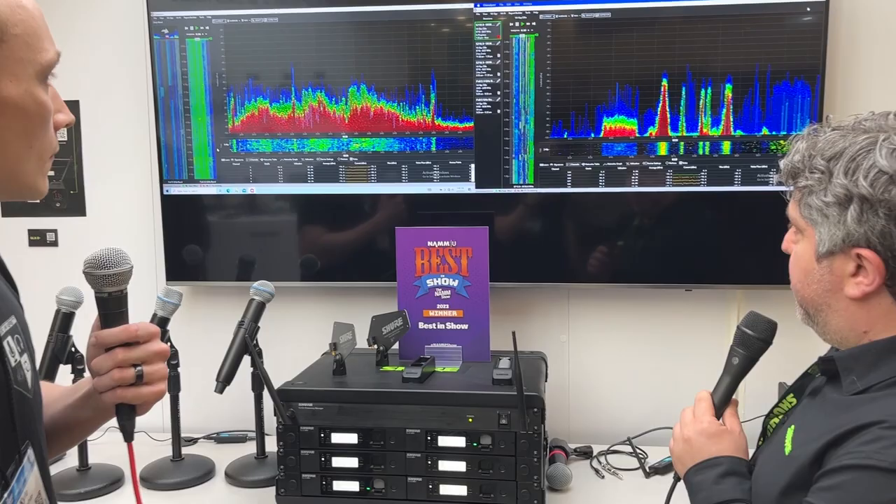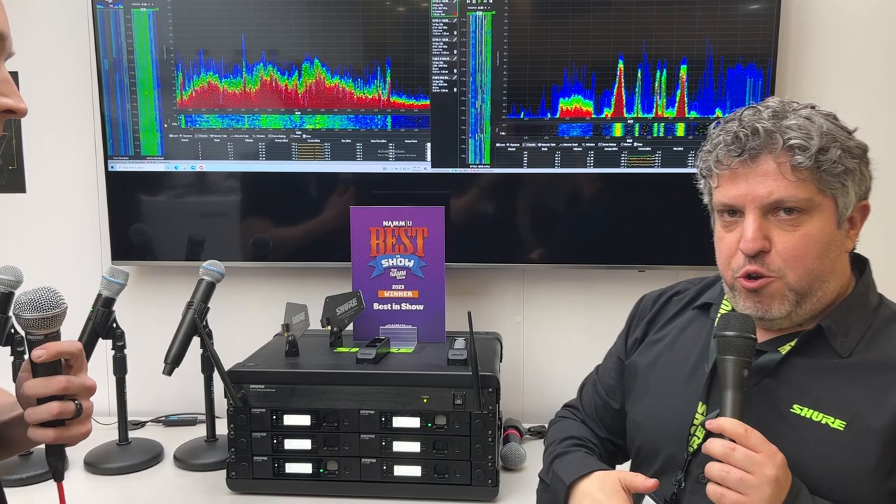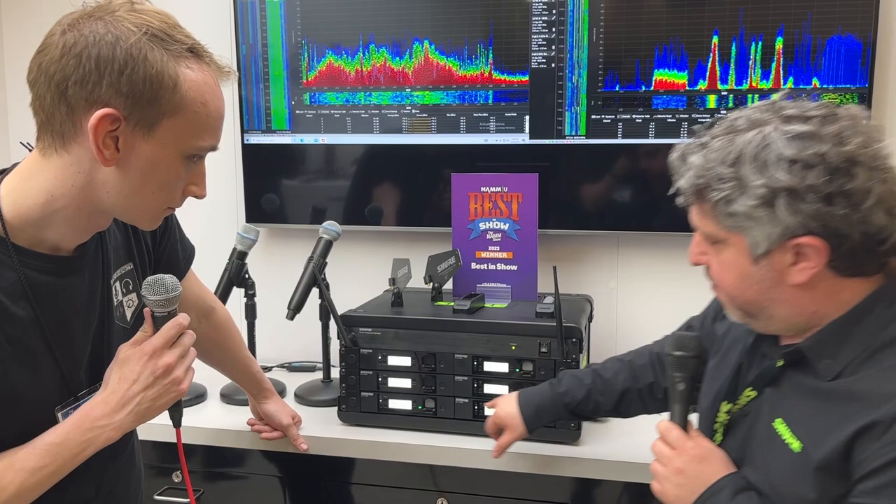What we did with GLXD Plus is we also added the 5.8 gigahertz spectrum as well — that's why it's called dual band up top. So when you turn these on, the first thing it does is it scans both 2.4 and 5.8, finds the best frequency and two backup frequencies in either of those two spectrums, and then just runs with it.